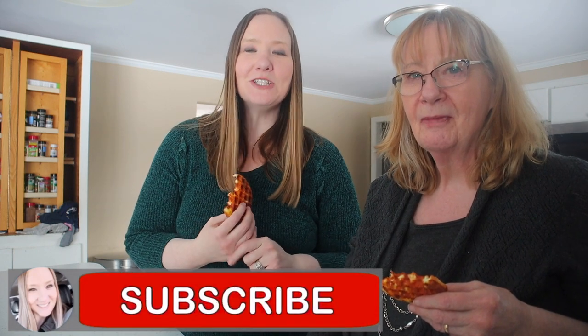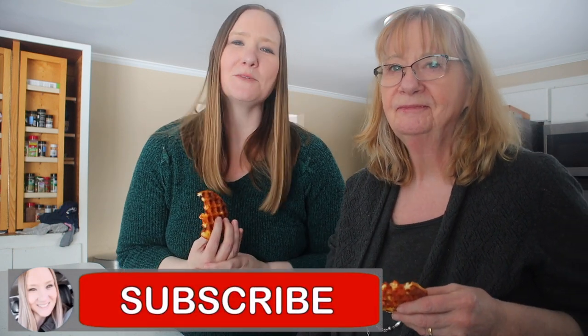Alright guys, thanks so much for tuning into this video. If you liked it, give me a like. Also make sure to subscribe to my channel. I appreciate all the support from you guys so, so, so much — you don't even know. I'll see you in the next video. Bye!